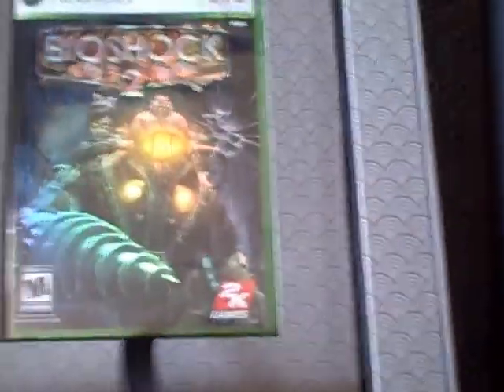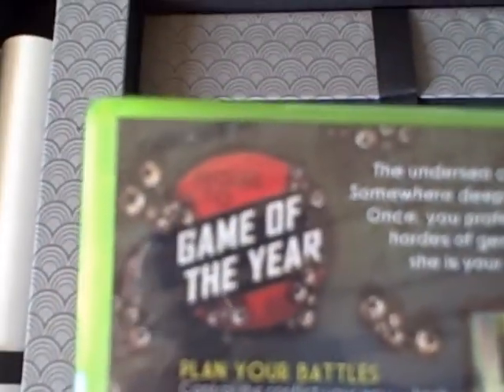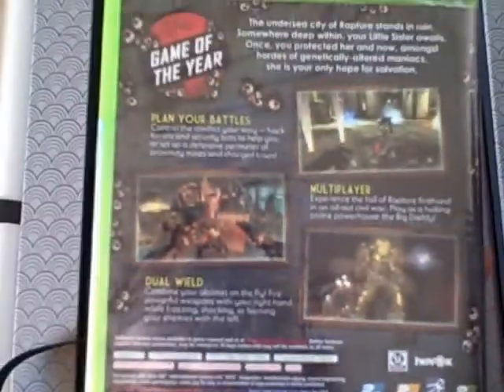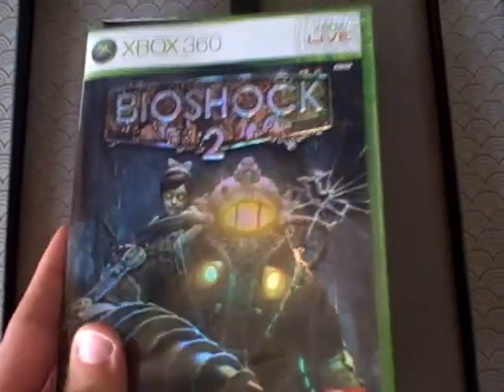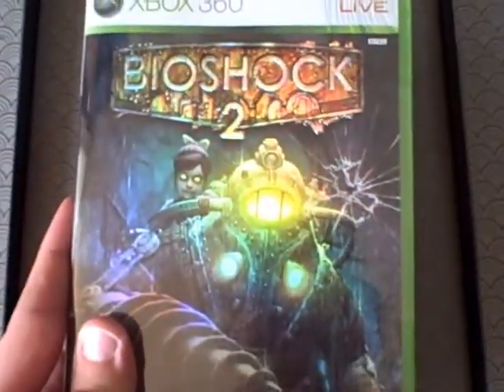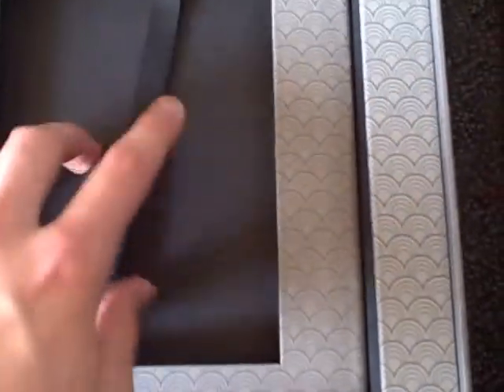And then finally the game, which unfortunately does not come in a metal tin — it doesn't come in anything really special, this is just the game off the shelves. 'Sequel to the Game of the Year,' so that's nice I guess. Of course this comes in shrink wrap as well, so that's more frustration for me to open.